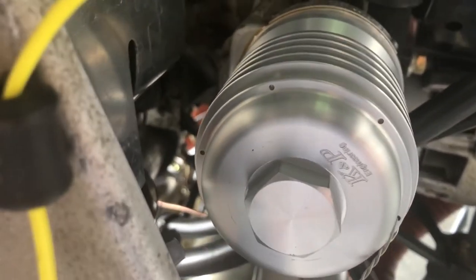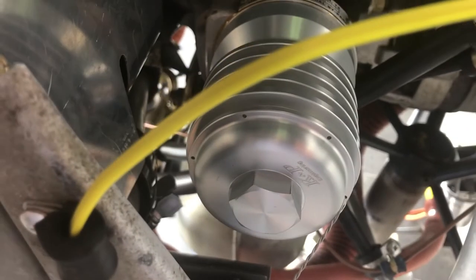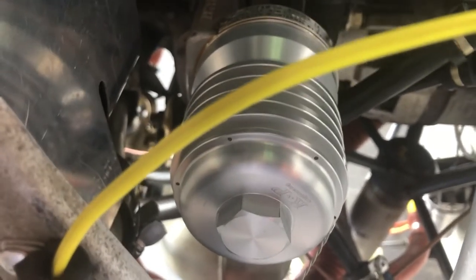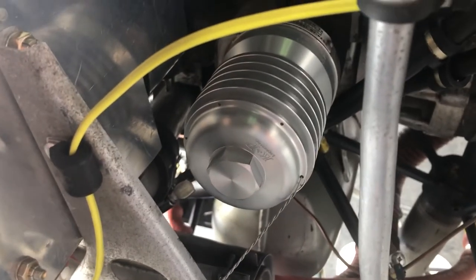You can see how many holes it has for safety wires. You've got ample locations, just like a regular spin-on filter, and good clearance. Anyway, that's the Challenger aviation oil filter. It replaces my Tempest and Champion spin-on filters that I've been using for 30 years now.